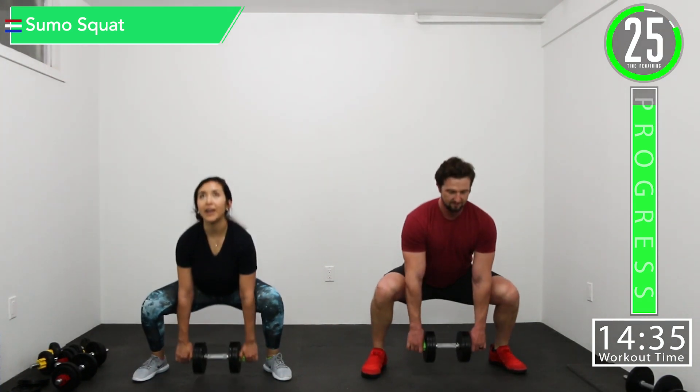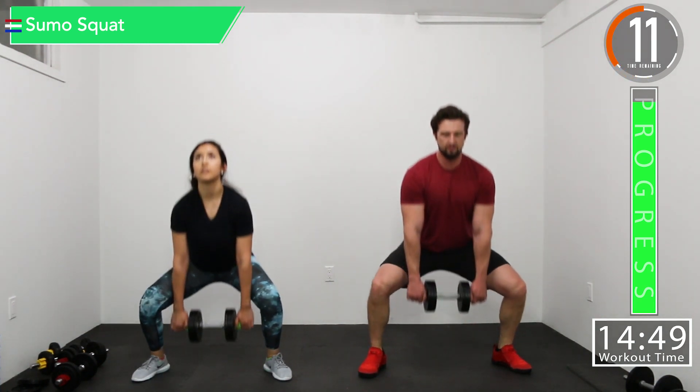Sumo squat. There we go. Just try to go down as far as you can. Try to keep those knees pushed out — you don't want them buckling in.